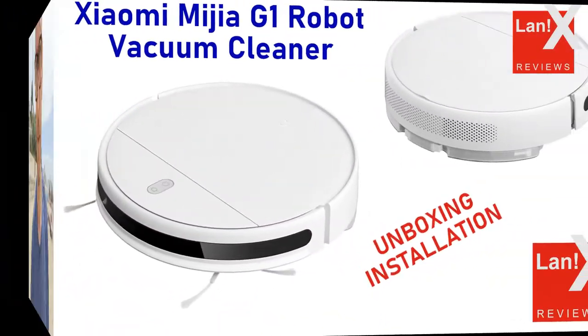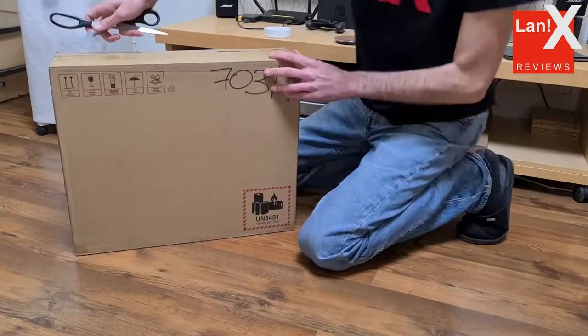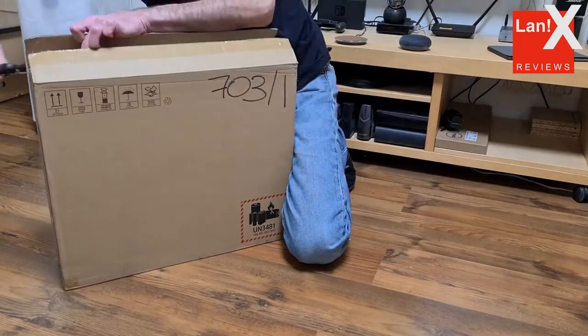Hi there, welcome to my channel. In this video, we'll examine the Xiaomi Mijia G1 RoboVacuum Cleaner.